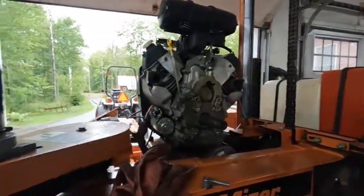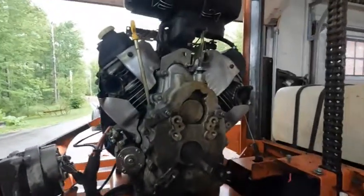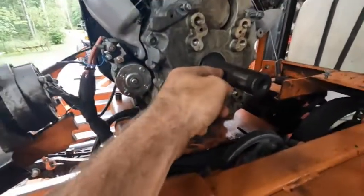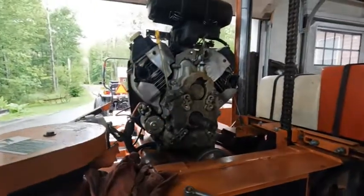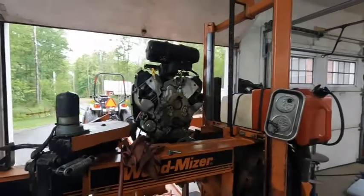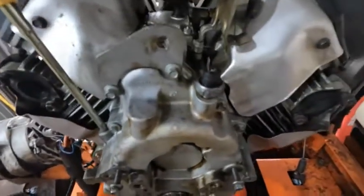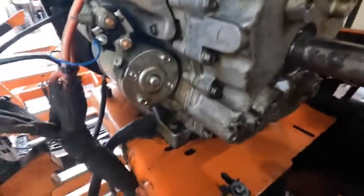The exhaust bolts all came out no problem — I better buy a lottery ticket. We finally got everything off and ready to pull the cover. Before I do that, I'm going to clean this shaft up with some emery cloth and clean this cover up a little bit more. Then we can pull the cover and see what's going on in there and get a better look at the governor assembly. We got it cleaned up and the shaft's been emery clothed, so the risk for contamination getting into the crankcase is a lot less now.